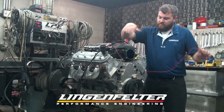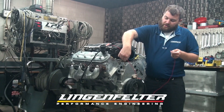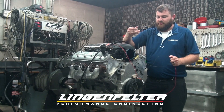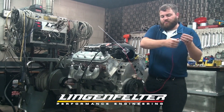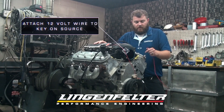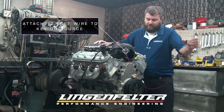It has a 12-volt power and a ground wire. The ground wire, just run it to the front or the back of the cylinder head or to the side of the block. The 12-volt will need to go to a good key-on source — don't run it to the fuel pump or anything like that, just a good 12-volt key-on source.